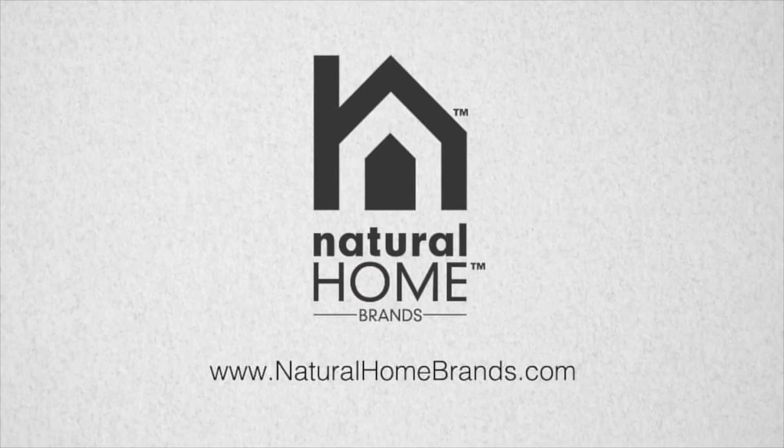Natural Home Brands, making every home a natural home. For more information please visit our website at naturalhomebrands.com